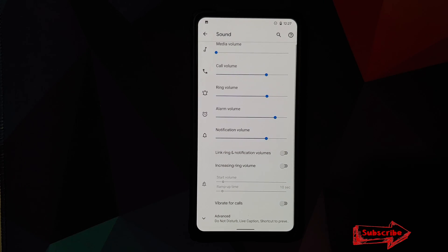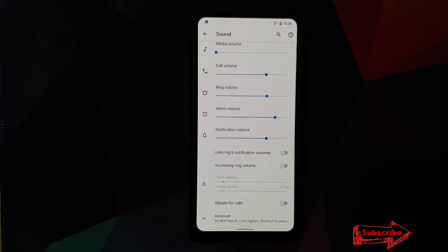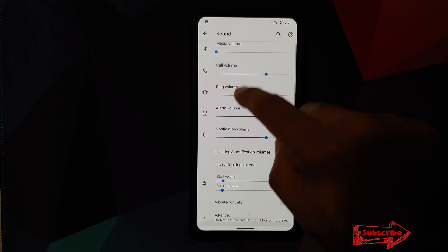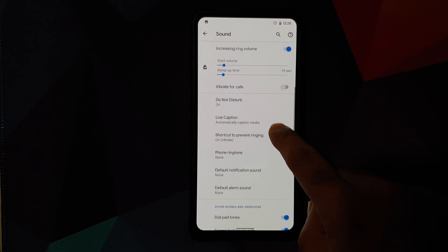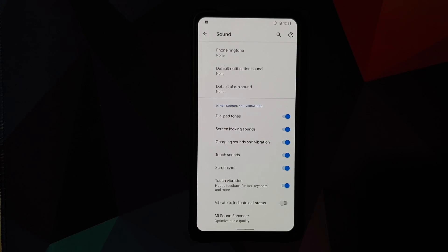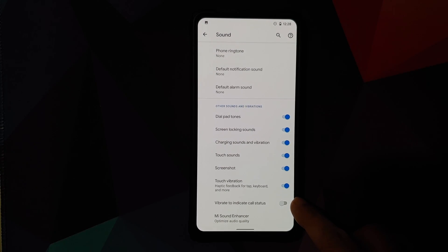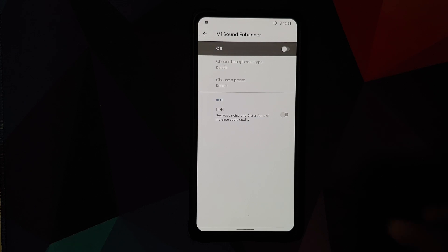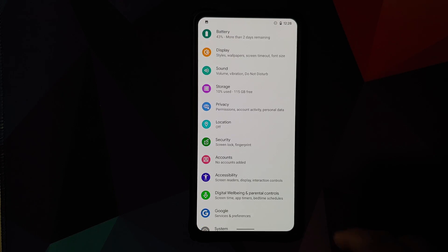In Sound, you can delink your notification and ringtone volumes, so the notification volume slider can be enabled or disabled independently. There's a toggle for increasing ring volume with start volume and ramp-up time settings. You also have vibration for calls, and customizations for touch sounds, screenshot sounds, touch vibration, and call status vibration. MI Sound Enhancer is also baked into this build.